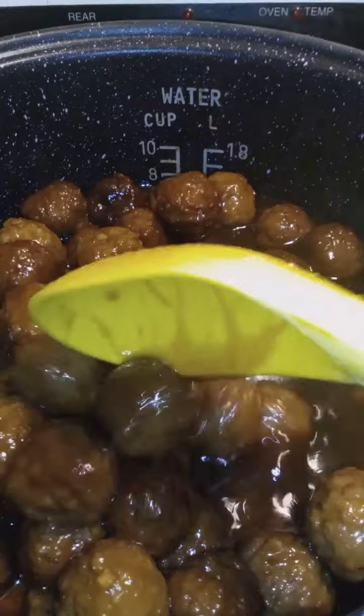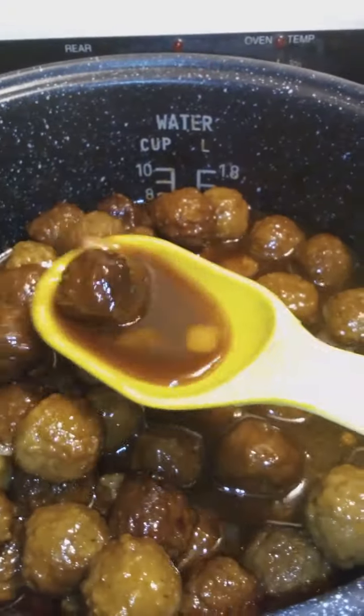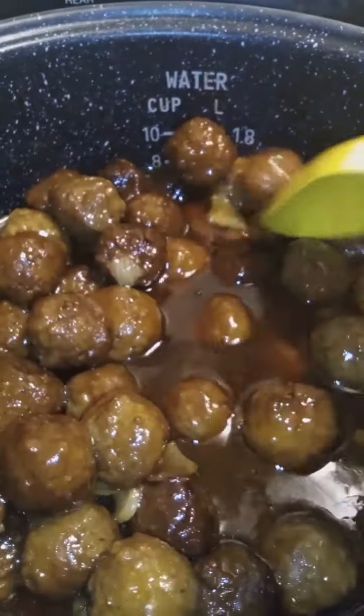Look at that — the sauce tastes so good, you guys. Whoever came up with this idea, chef's kiss.